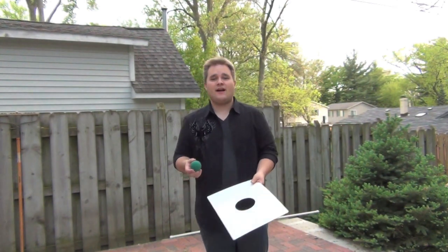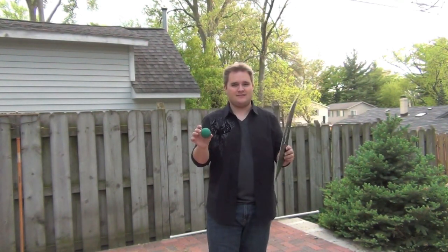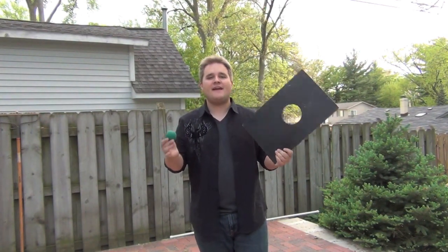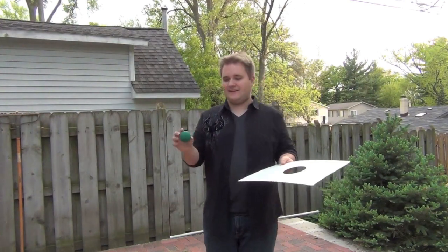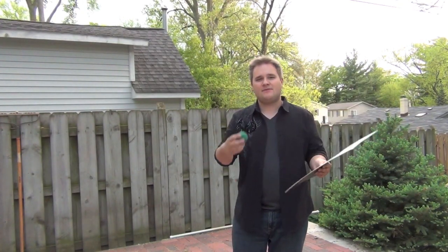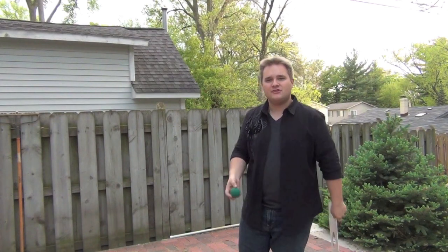Alright, I was doing some spring cleaning in the garage and I came across these. These are props to an effect I used to do in my family stage shows when I was a teenager. I haven't done this effect in years — it wouldn't really fit in my show now — but it's something I figured you guys would get a kick out of. Check it out.